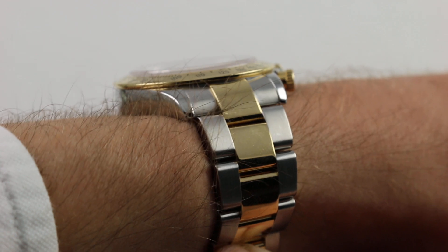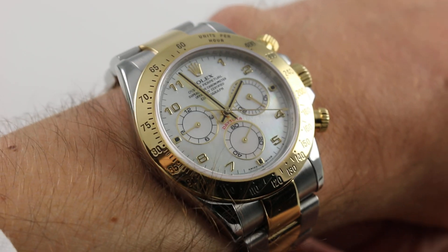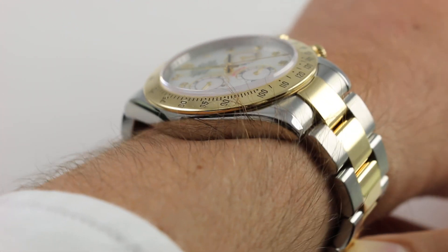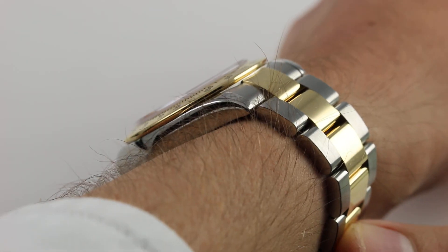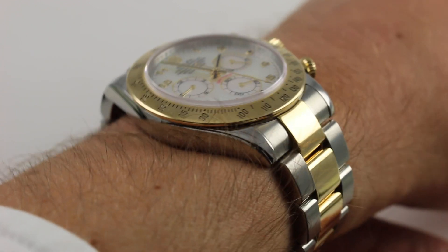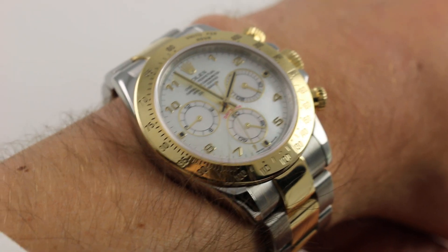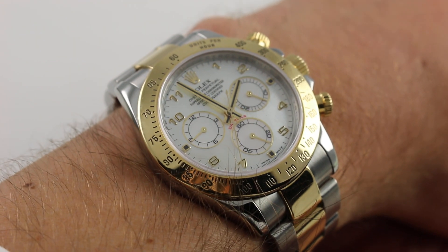Subscribe to our YouTube channel if you enjoy these videos, and please click on the card in the upper right-hand corner of the screen at any time during this video to see our full sales listing for this watch, with additional accessories included, high resolution images for your desktop, and complete pricing details for this mother of pearl dialed in-house caliber two-tone Rolex Daytona.